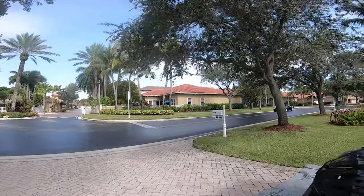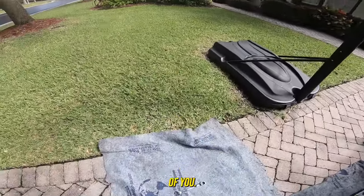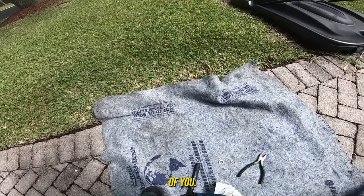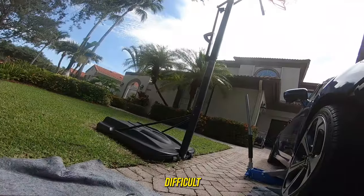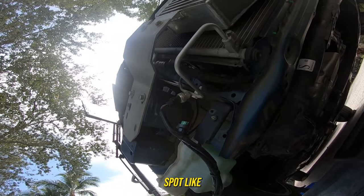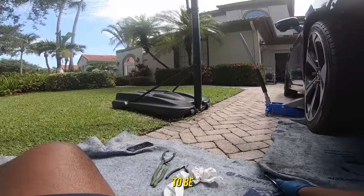Alright, nice Cordia. Let's see how difficult this oil change is now since the oil filter doesn't sit in the original spot like it used to. This is going to be interesting.